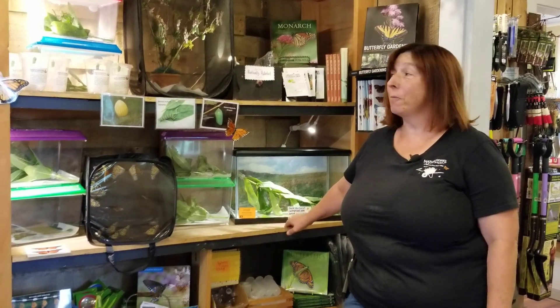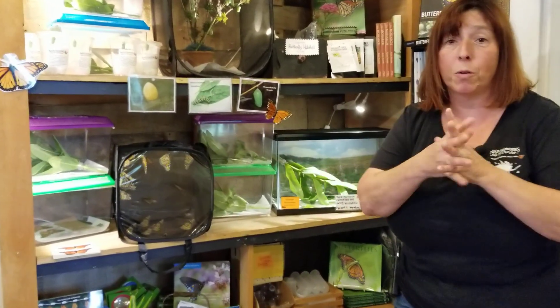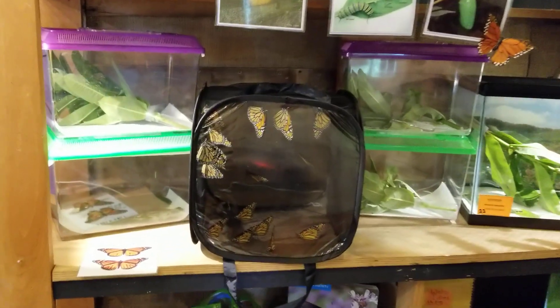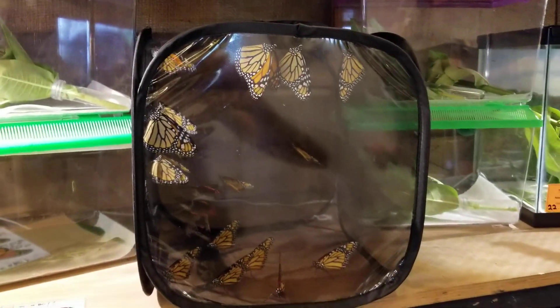Hi, it's Diane from NatureWorks, and we're here in our Monarch Butterfly Nursery in the store, and it's so cool. I just wanted to show you what we're going to do today because we have 20 butterflies that hatched, so I'm going to take them outside for you, but I thought I'd give you just a little quick tour of what we do here in the store first.